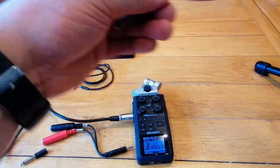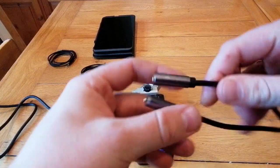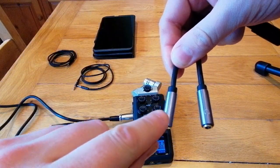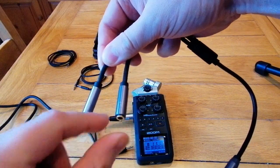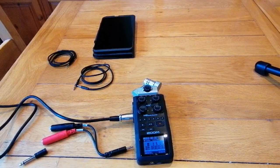First off, you'll need a splitter — a headphone and mic splitter. This one has a microphone symbol there, and this one has a headphone symbol, and this goes into your phone. I'm just using a tablet because I'm recording on my phone.